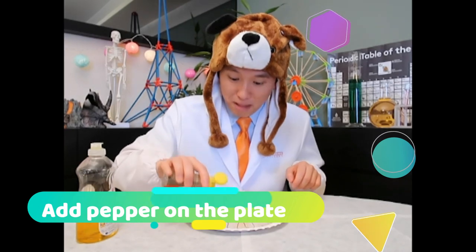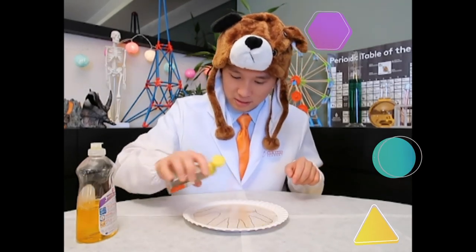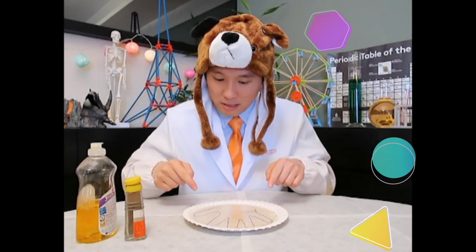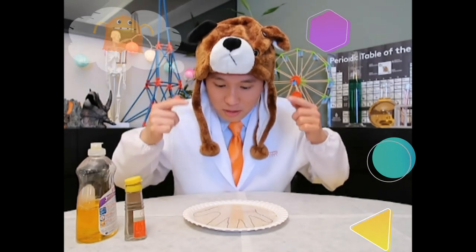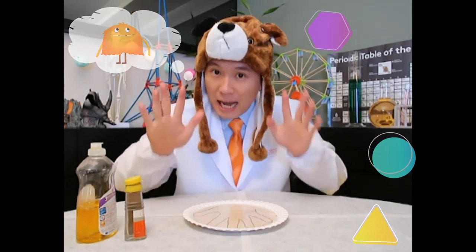Add a lot of black pepper on the plate. The hand is very dirty right now. And imagine there are the bacteria and the germs on your hand.